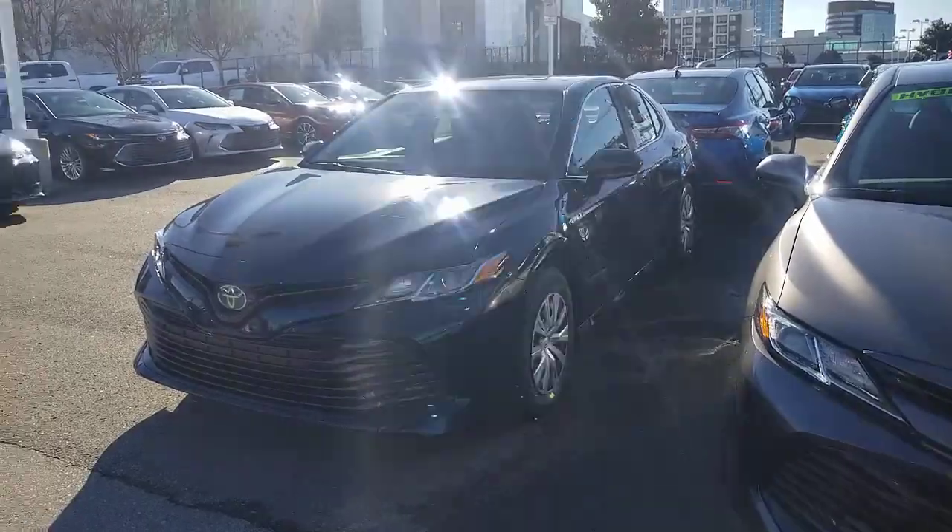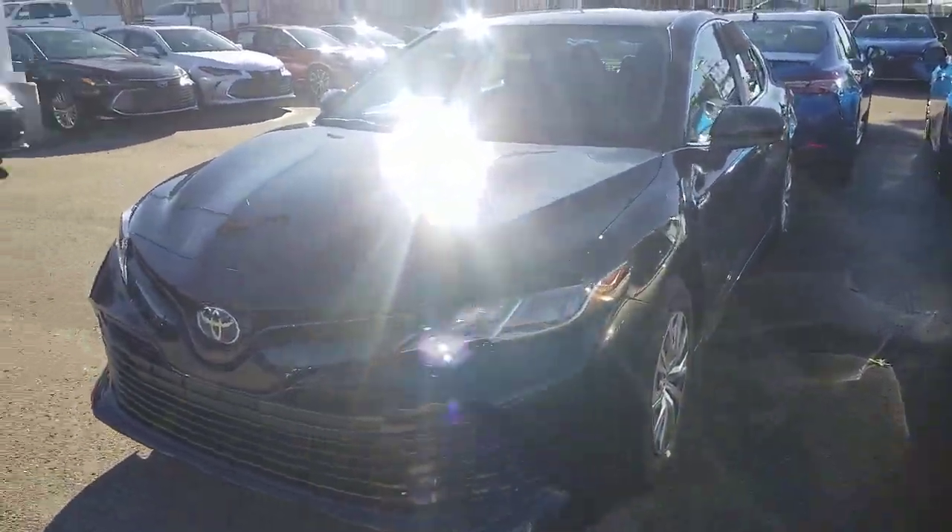Hey guys, Steve Welch here at Beeman Toyota in downtown Nashville. I'm looking at your Toyota Trim Level Series, your TTLS. I am master certified in everything Toyota, a Sales Society winner, product specialist, trainer, and mentor, so I definitely know my product.